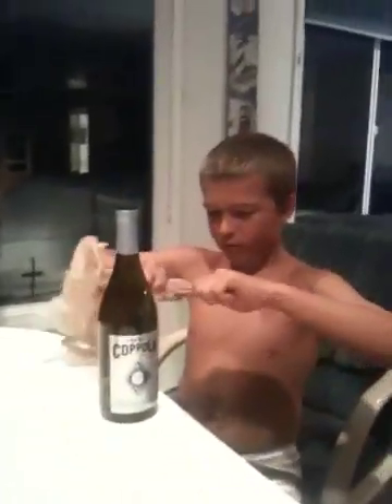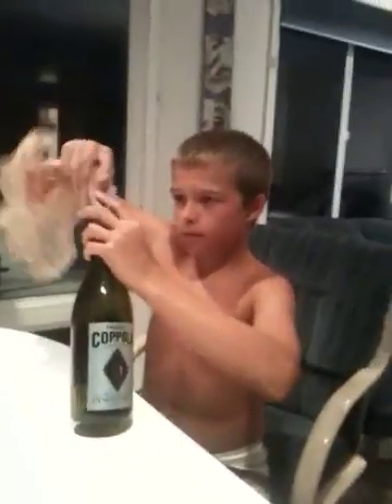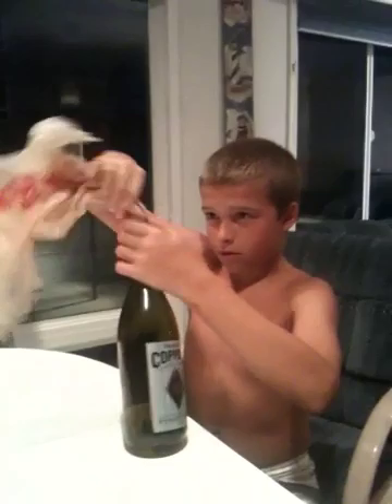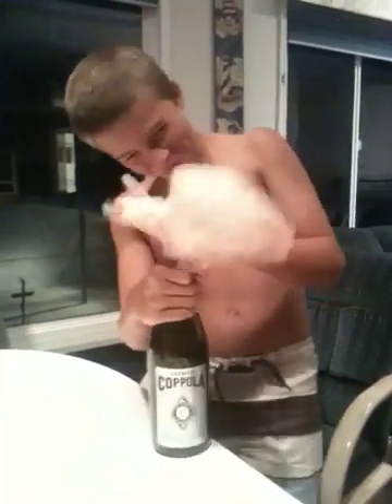Lane will attempt to get the cork out of the bottle using nothing but a simple grocery bag from Ralph's. Ralph's bags are very important. We have not tested Bond's bags or Smith's bags or Albertson's bags or Walmart. But we do know that Ralph's bags work best. So if you do get an opportunity to use a Ralph's bag, that would be ideal.